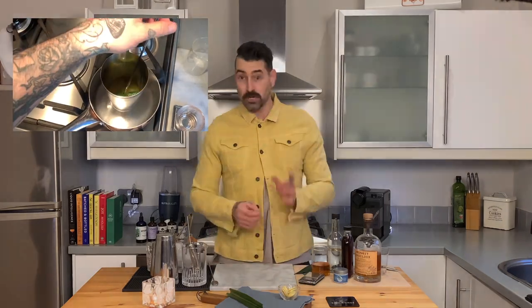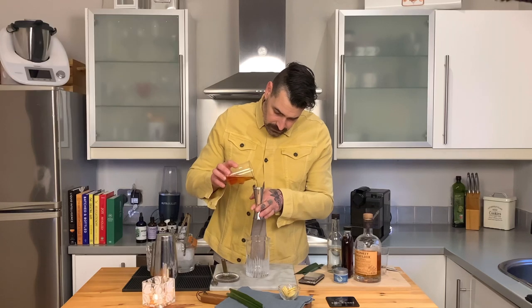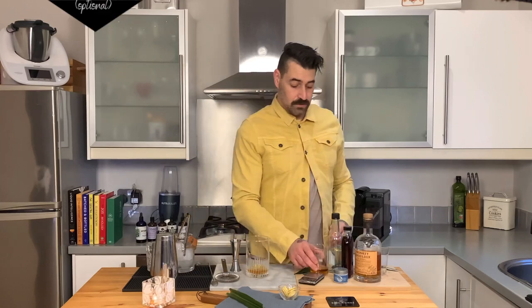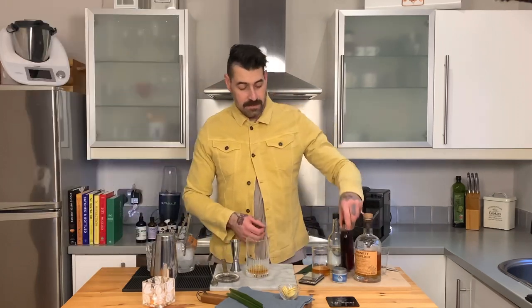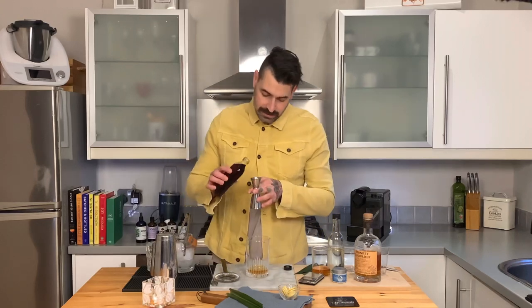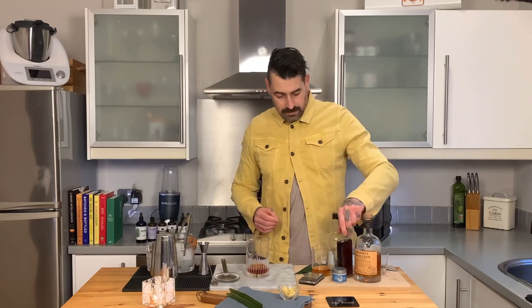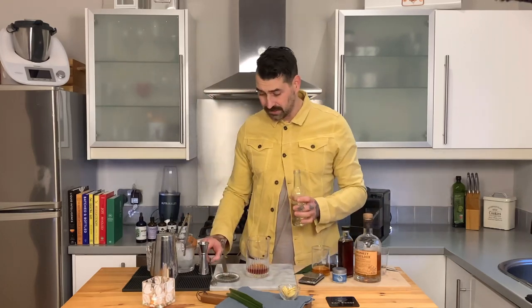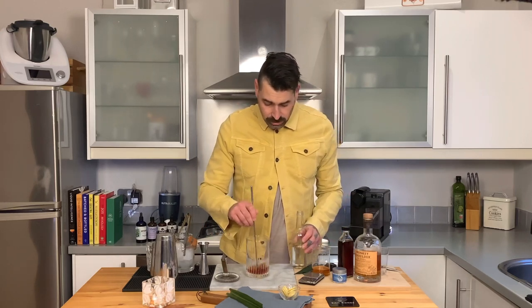Originally when I made this cocktail it was a blend of all these different infusions, but I've subsequently made this as a fresh batch. The cocktail is super simple: I'm going to start with 45 mils of a scotch whiskey infused with cacao butter, coconut oil, and pandan leaves. Then we're going to add 10 mils of a salted caramel liqueur — also homemade, I'll drop the recipe in — and just a touch of sugar syrup, literally 1 mil, as there's already sugar in the salted caramel liqueur.